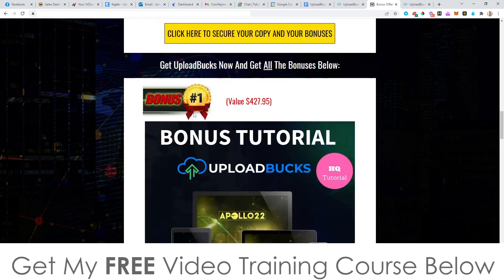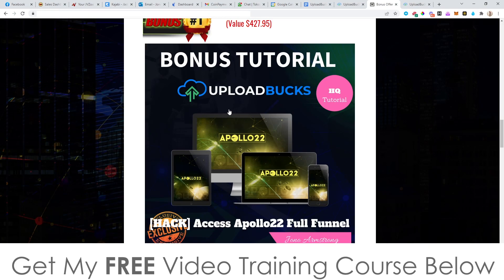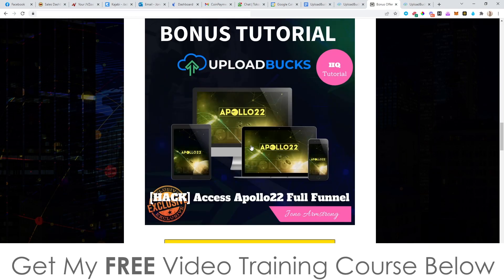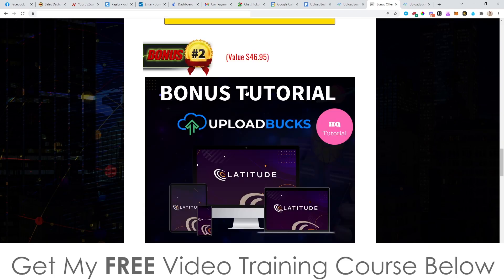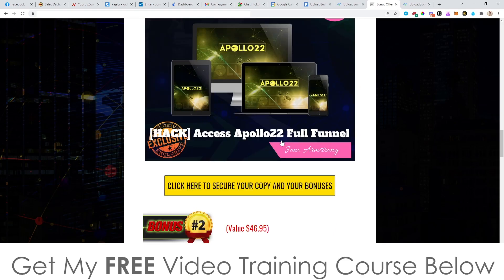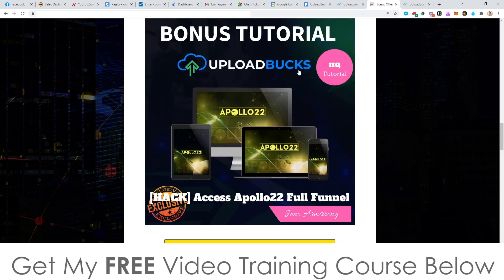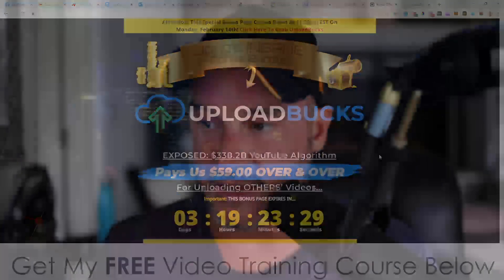That basically brings me to the end of this video. Don't forget to check out my bonuses — I guarantee nobody is going to give you as good bonuses as these two because they are full funnel bonuses that include reseller's rights, which means you get to resell both products and keep a hundred percent of the money. Definitely, if you want Upload Box, you'd be pretty stupid not to pick this up via my link. Anyway, thank you so much for watching my Upload Box review and I'll speak to you on the next one. All the best — take care, bye.